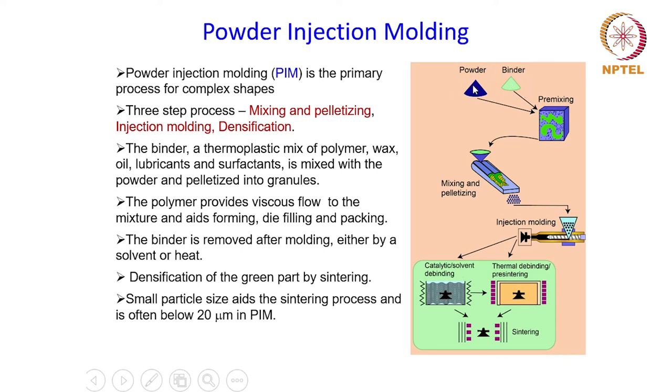The powder and binder are mixed in a chamber and then fed into a pelletizing chamber where they are pelletized into granules. These granules are finally fed into the injection molding machine through a feeding hopper. We will see more details as to how this exactly happens and how the process cycle goes.